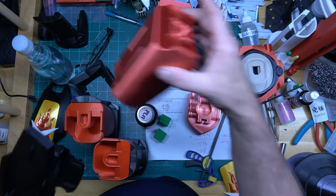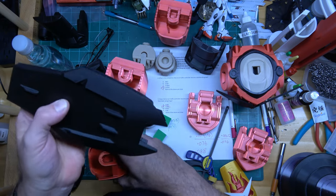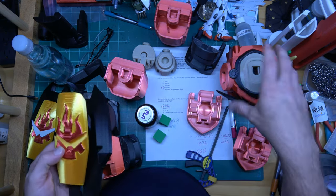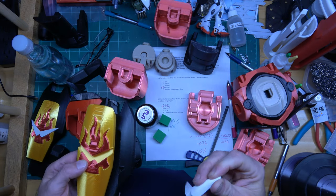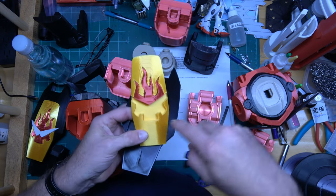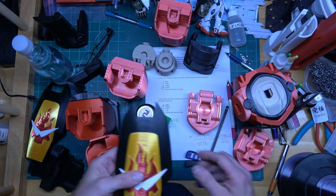I printed this part flat because of that, but printing it flat gives you a different surface quality versus printing it upright. I could probably print this vertically now, but the problem is I don't think I can print all these parts vertically — this white part will have a lot of supports, same with the two red parts. This gold part I could probably print vertically for a better result, but then there would be a lot of internal supports to deal with. I have to decide whether to leave it or reprint.